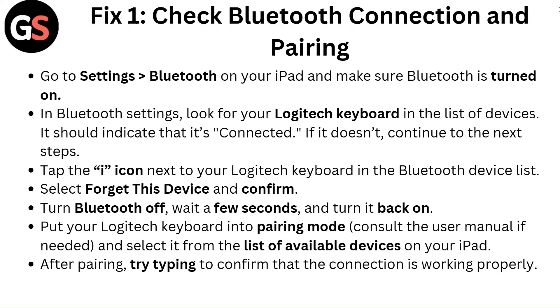Tap the 'i' icon next to your Logitech keyboard in the Bluetooth device list. Select 'Forget This Device' and confirm. Turn Bluetooth off, wait a few seconds, and turn it back on. Put your Logitech keyboard into pairing mode — consult the user manual if needed — and select it from the list of available devices on your iPad. After pairing, try typing to confirm that the connection is working properly.